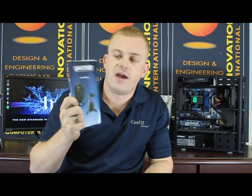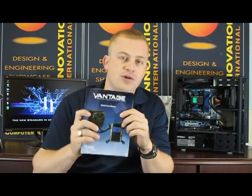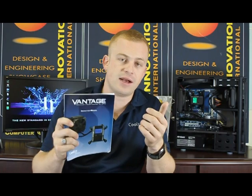Inside the box, we have a nice foam pack. First thing you'll see is the manual. The Vantage manual is a full color manual. We're going to put a link on the side of this video so you can download it and take a look. It has six languages: English, French, German, Italian, Russian, and Spanish. Always nice to have good documentation when you're buying a nice piece of kit.